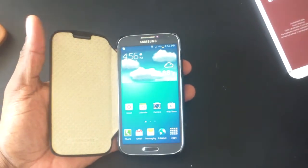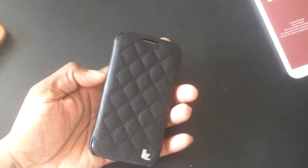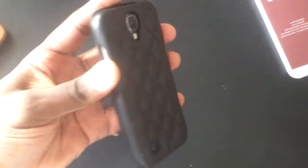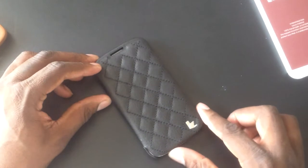When you pop it open it turns your screen on, and when you close it, it turns your screen off. That is a feature you just cannot beat. This is a nice designer case too. You've got the Jison Case logo on the bottom letting you know it's an OEM product. This is the Samsung Galaxy S4 premium leather case from JisonCase.com.